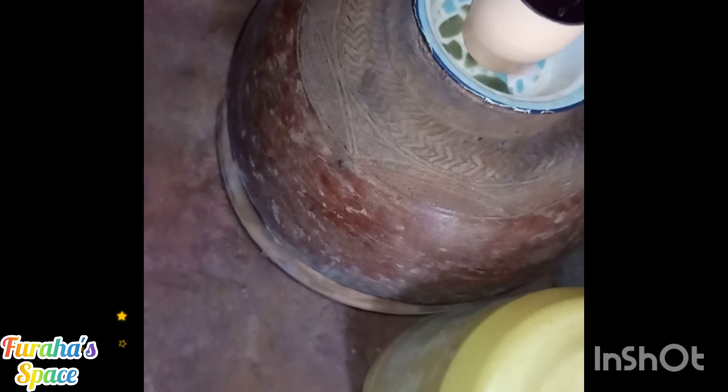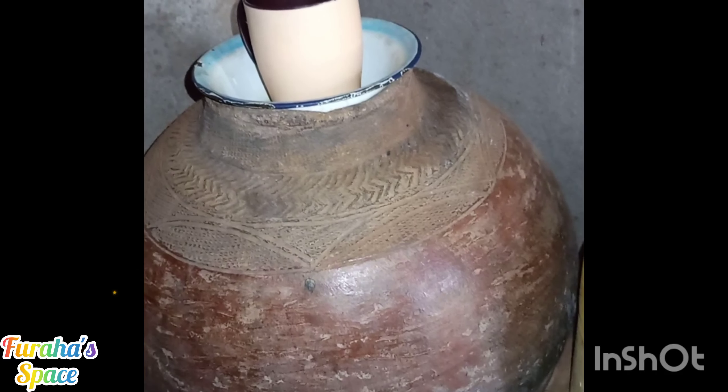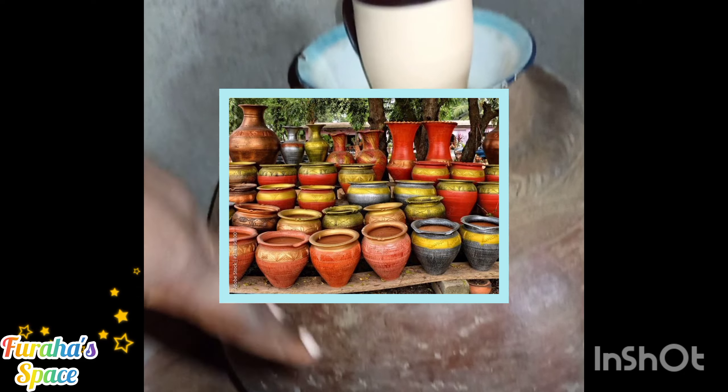So yeah, that is about the pots. Then you cover it — beautiful, isn't it? So yeah, at least I've shown you something about the traditional way of keeping water with these African pots.